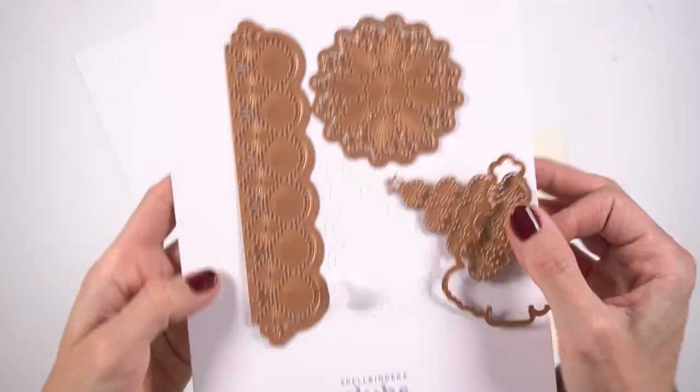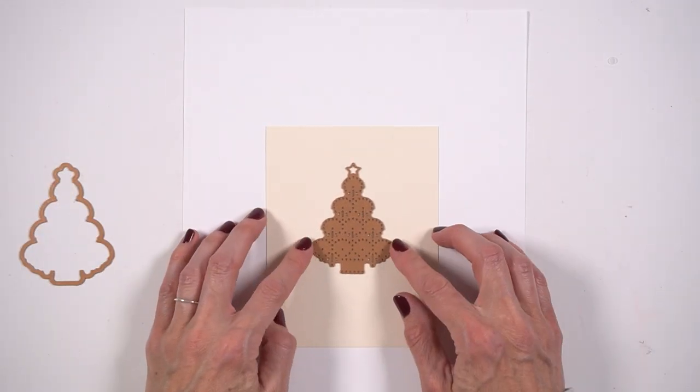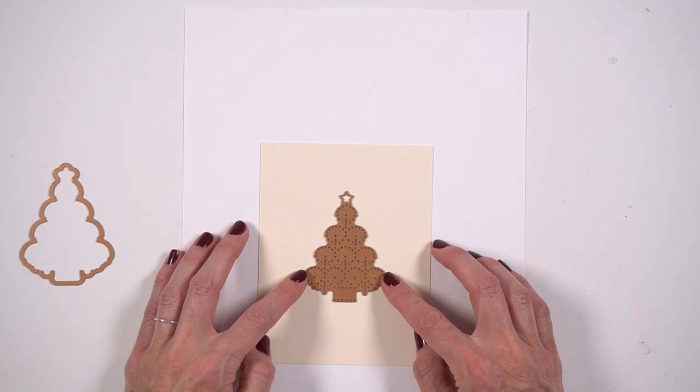Hey everybody, it's Amy Gretchen. Thank you so much for joining me. So in today's video, I'm working on days two and three in my 2022 December Daily album.